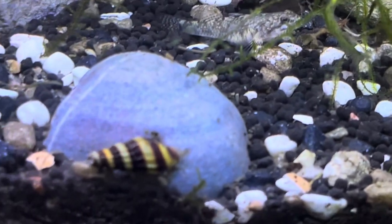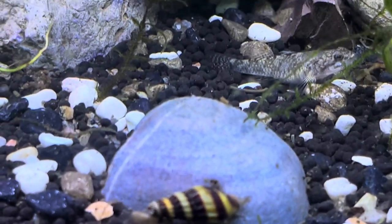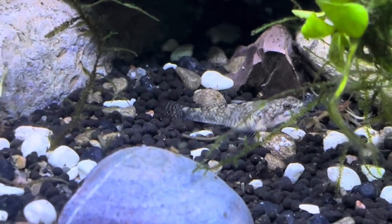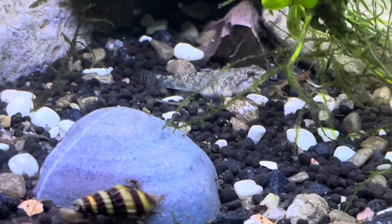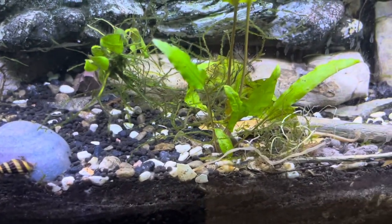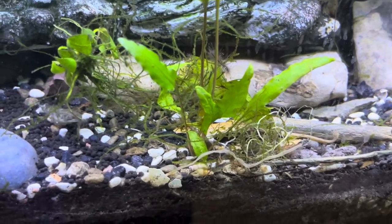Now, do you really want to eliminate all your snails? Perhaps yes, perhaps no. In my case, I wanted fewer snails in this specific aquarium because of my rooted plants. I had so many snails back in the day that they were uprooting all my plants.